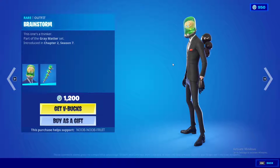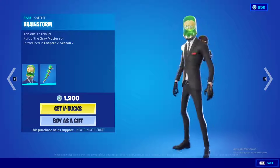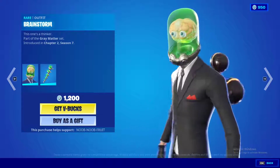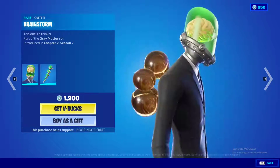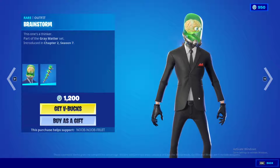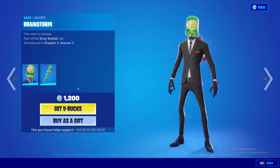First we have the Brainstorm skin, which is super dope. You've got an Asian-looking avatar with a brain and two eyeballs inside of what I'd call a tin can. This is a very cool skin, and it's good competitively because it looks like a very thin skin with a small hitbox.